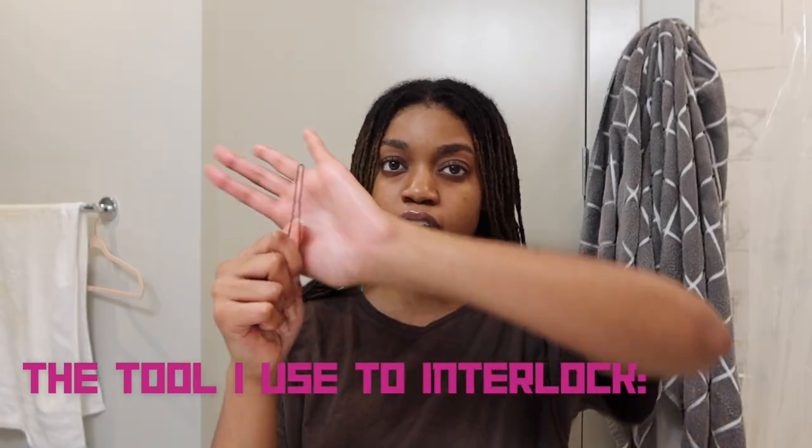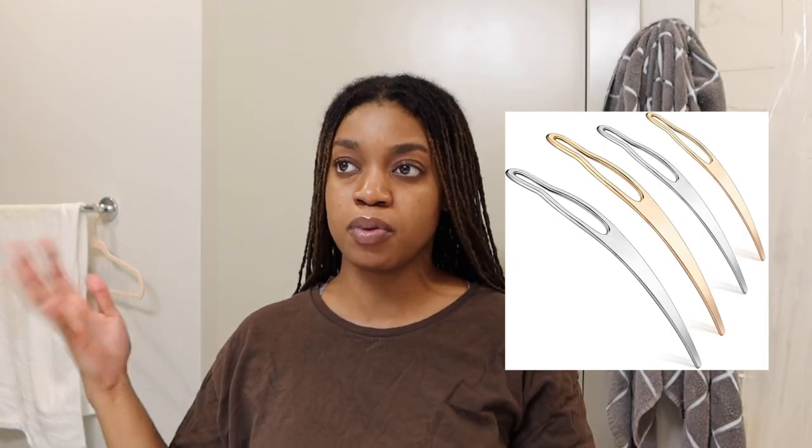What do I use to interlock my hair? I use a bobby pin — believe it or not, a bobby pin. It's big, almost three inches long. Some people use a crochet hook or different things; I'll show pictures of the stuff people use. I use those on other people's hair but not on my own hair, because I get through things so much easier with this bobby pin. I use it when my nails are super long and when my nails are super short, so this should work well for everyone.